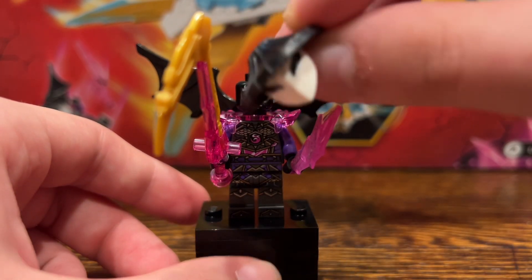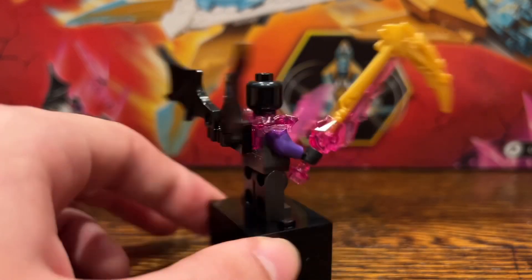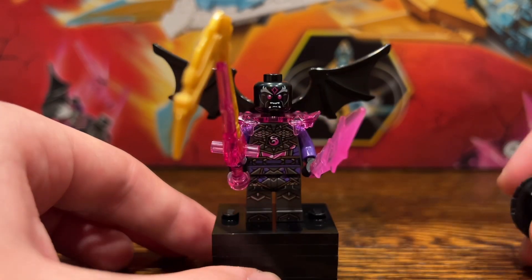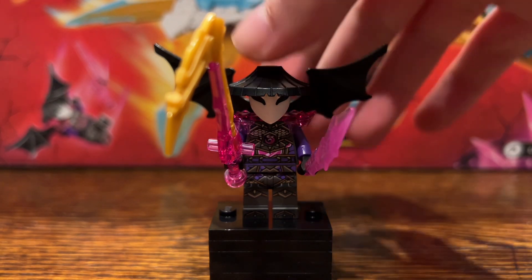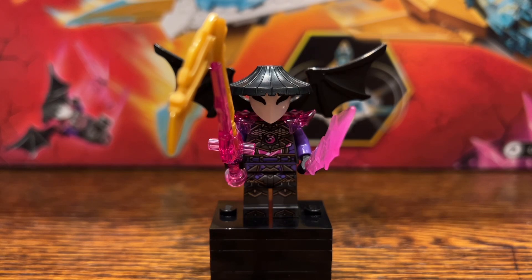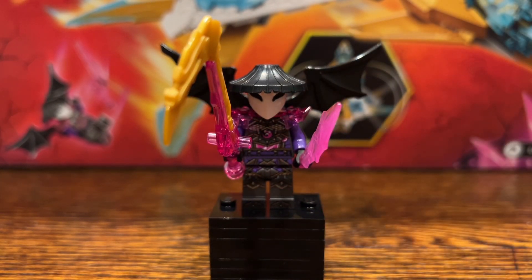Maybe adding print to the mask would have been hard since the hat kind of overlaps it. He does have a new crystallized shoulder armor piece, which is pretty cool, and you can attach his bat wings to the back. The torso and leg printing is new for this wave but reused amongst the other generals. All of them have the same torso, though Pythor and Esfera don't use the leg printing since they don't have legs. You do get a weapon pack that includes all of the golden weapons — if you buy every single set from this wave you will have a full set of the golden weapons. It's kind of like the hunted weapon pack introduced back in summer 2018. I'm going to have a lot of these golden weapons.